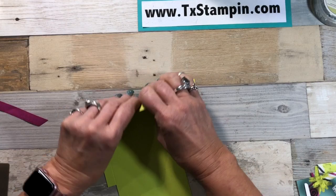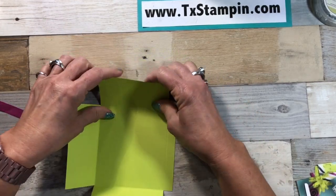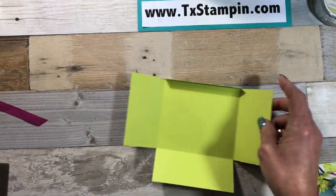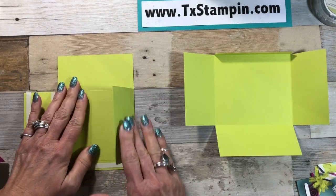All done with the scoring. Now I'm going to take my snips and just cut off the corners, then fold on all my score lines and bring in my other piece and do the same thing.